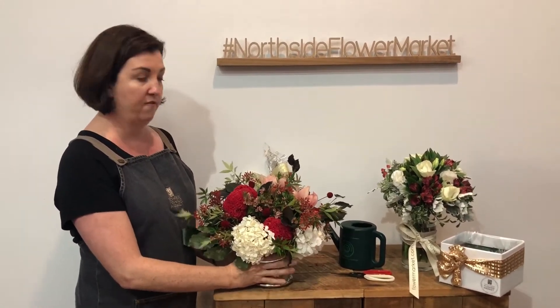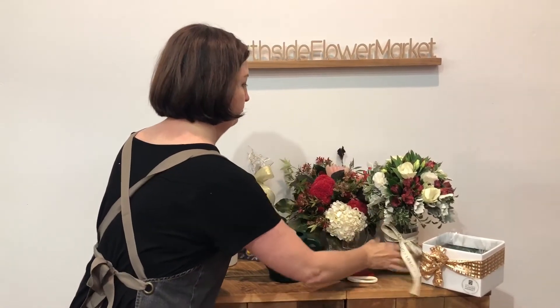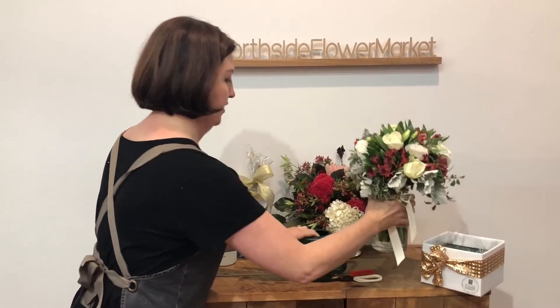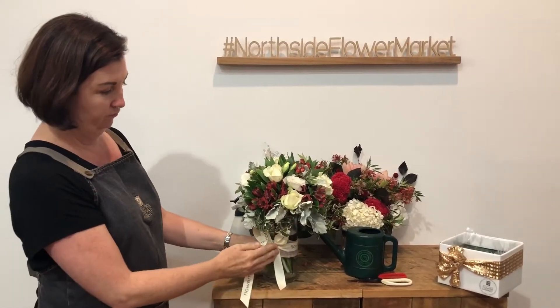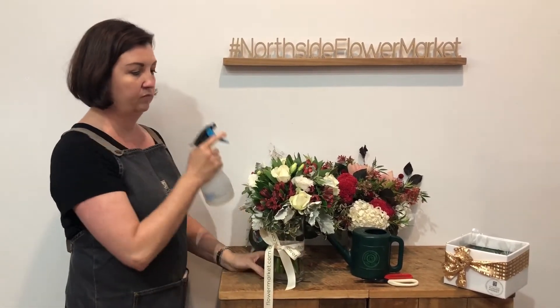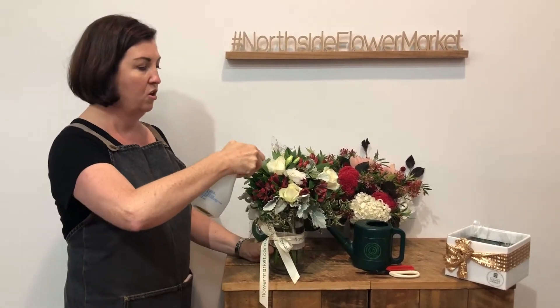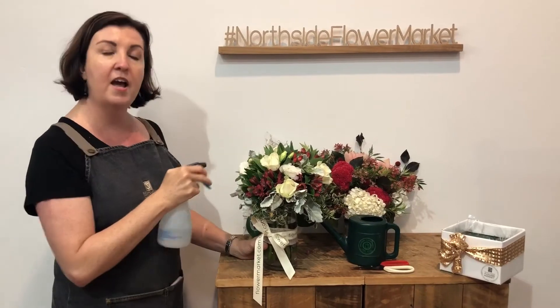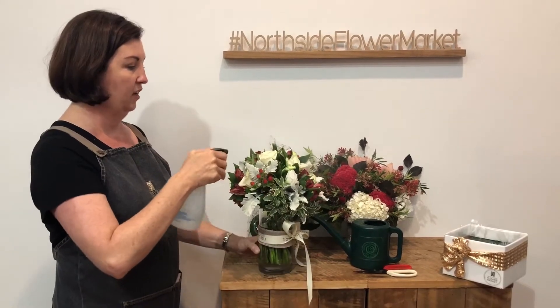Now I'm going to swap over to some flowers in a vase. Here are our Christmas flowers in the vase. Once again, misting — especially roses. Roses love water, and roses actually take moisture through their petals, which some flowers don't. A light misting all over.